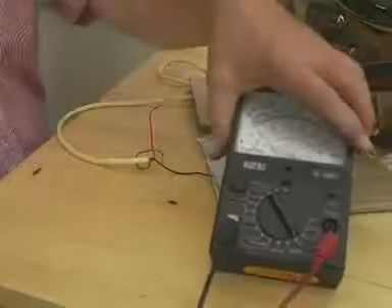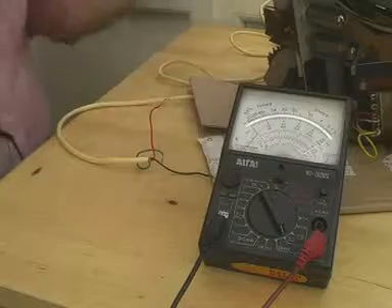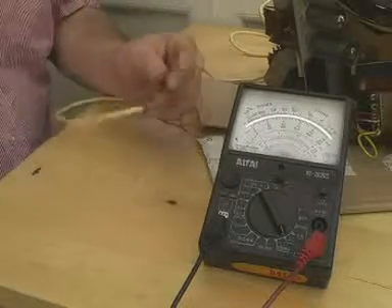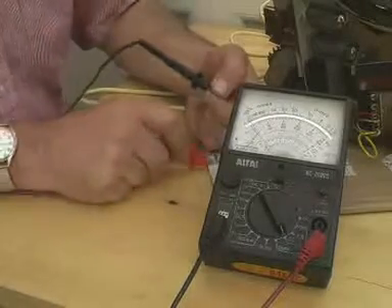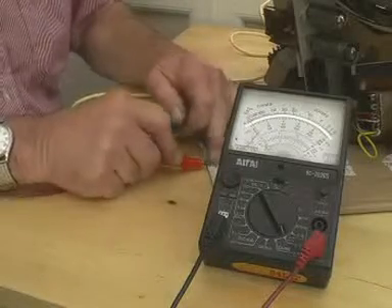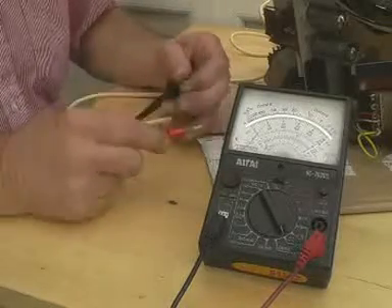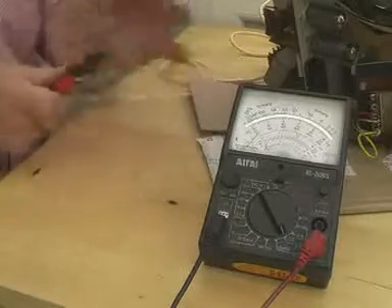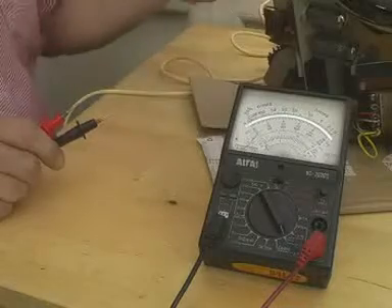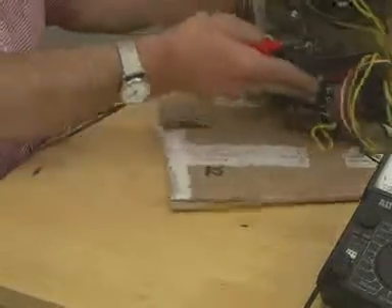Taking a meter here and putting it on a low ohms range, we measure the resistance between the black and red wire, which is the live and the neutral, and the resistance there is high. Now we switch on the device and it stays high. I would have expected it to have dropped, because I thought we'd be measuring across the windings of the mains transformer you see here. Well, there's one other test we do.